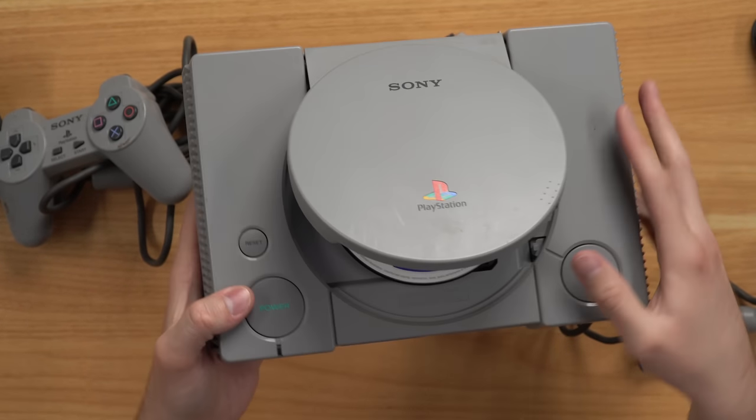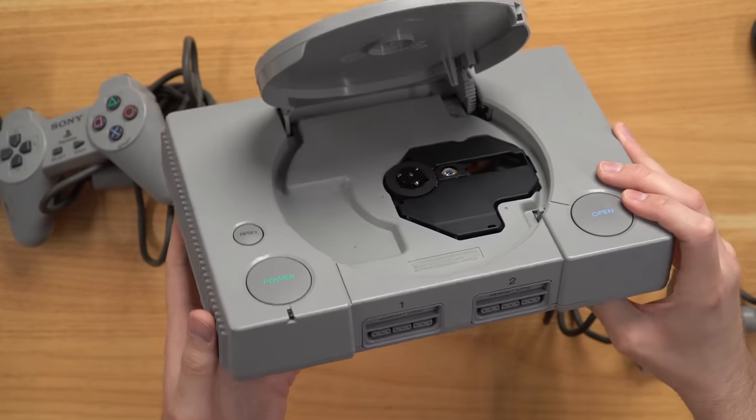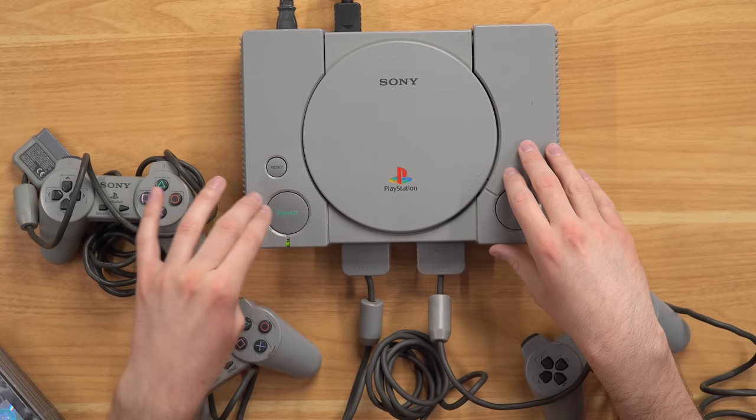Looking at this PS1 console, it doesn't look too bad, and it's not too dusty inside, so I'd expect this thing works. I have the console plugged in — let's go ahead and turn it on. Three, two, one. We do have a green light, we have power, and it is showing up on the screen. I've got the free game in there right now playing, but the disk drive does not sound great. The game might partially boot, but let me just let you hear that sound.